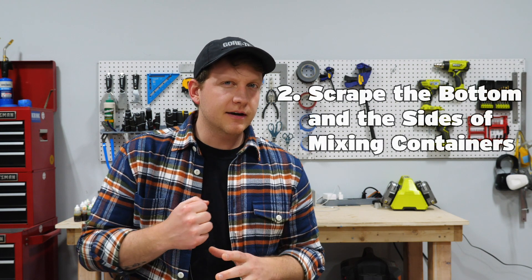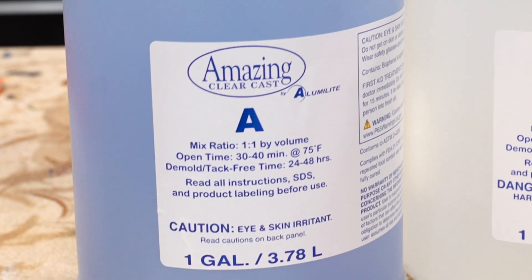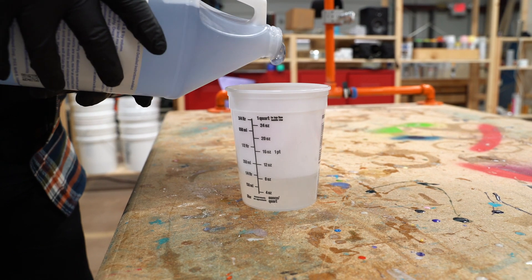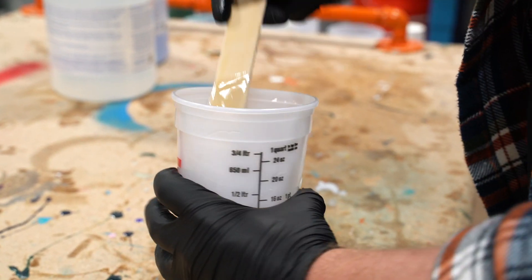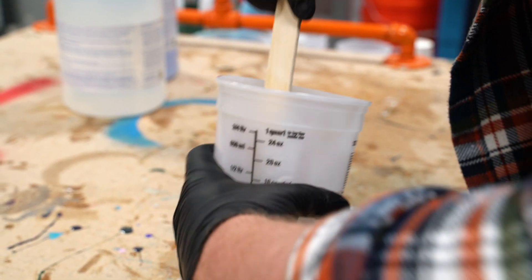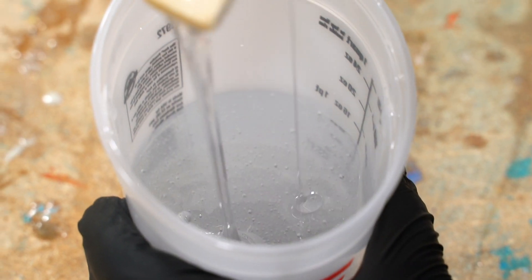Key principle number two is scraping the bottom and the sides. When you're mixing epoxy, you have two sides — you have the hardener and you have the resin. In our case, the A side is our resin and the B side is our hardener. Those two things combining is what gives you that final epoxy. When you're pouring into a graduated cup, you're going to have some stuff on the walls and some stuff on the bottom of the cup as well. It's really important that you scrape the sides and scrape the bottom with whatever mixing utensil you're using to make sure all of it's combined. Otherwise your mix ratio is going to be off. Make sure you scrape the sides and the bottoms and get all of both side A and side B combined.